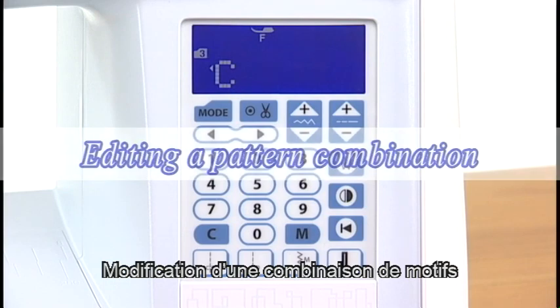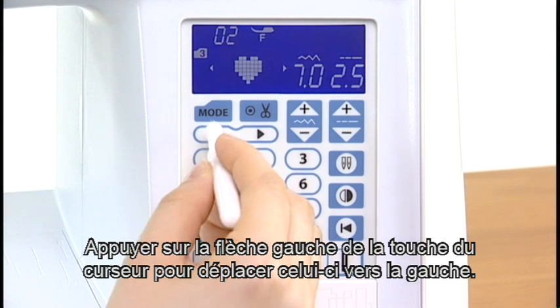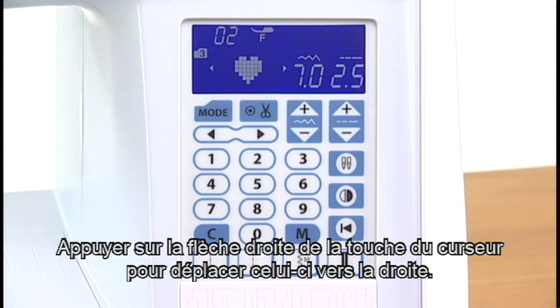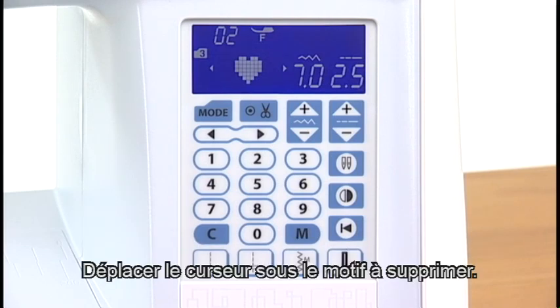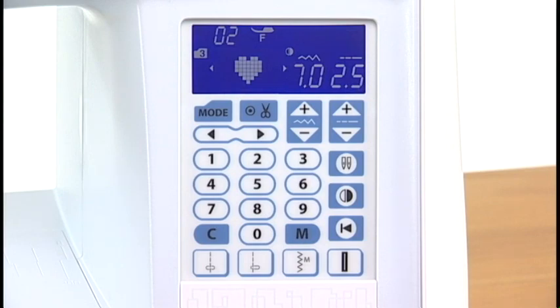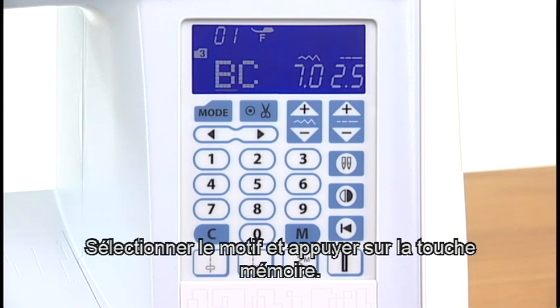Editing a pattern combination. Press the left arrow of the cursor key to shift the cursor to the left. Press the right arrow of the cursor key to shift the cursor to the right. Shift the cursor under the pattern you wish to delete. Press the clear key and the pattern above the cursor will be deleted. Press the clear key again. To insert a pattern, shift the cursor under the pattern next to the place where you wish to insert patterns. Select the pattern and press the memory key.